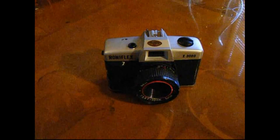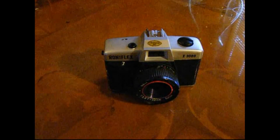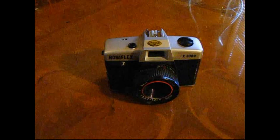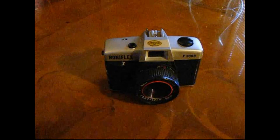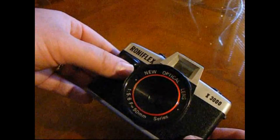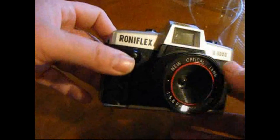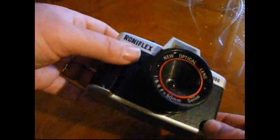Hi, I'm Rob from RoblinFair.com with a really quick look at the Roniflex X3000 plastic 35mm toy camera. I picked this little beauty up from a charity shop in the New Forest and it's quite a cool little thing.